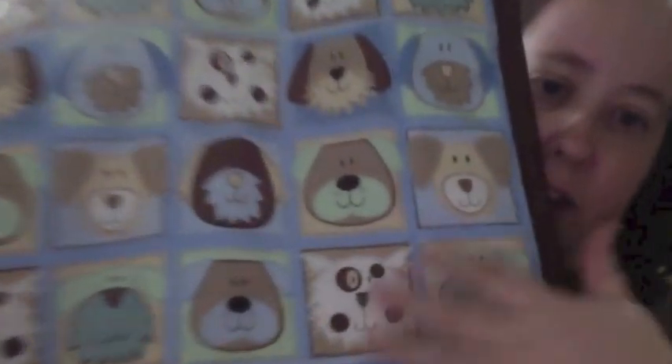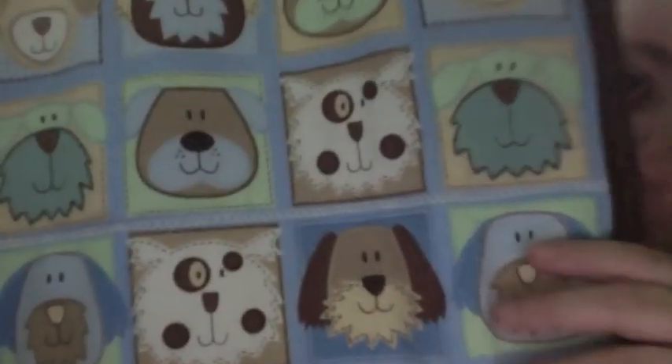I made a crate liner for the new puppy. It's not really quilted but I did some decorative stitching to make it appear as though it's quilted. Because Rudy will get to be 100 plus pounds, so he needs a bigger crate liner. He'll be in a bigger crate soon.